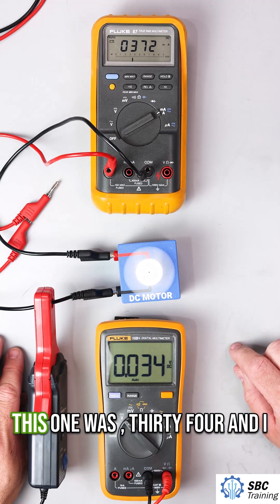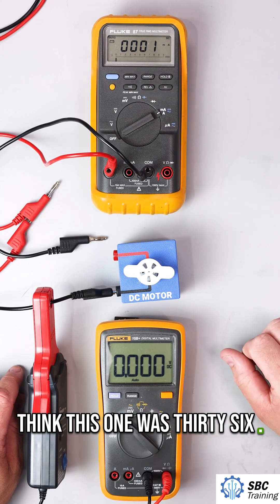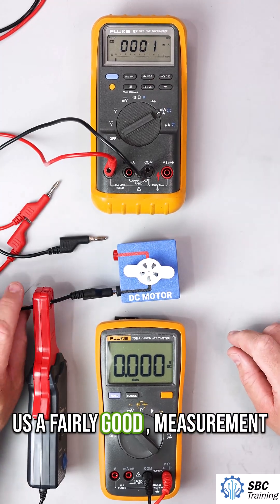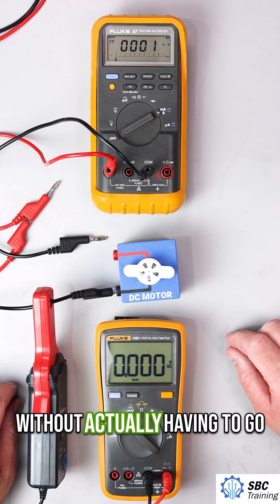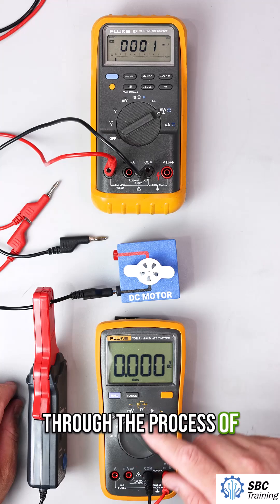We saw a slight variation — this one was 34 and the other was 36. But you can see how this gives us a fairly good measurement of the current in a circuit without actually having to go through the process of disconnecting it.